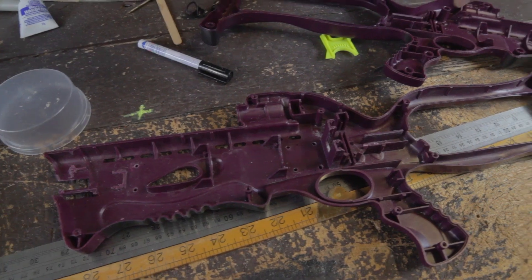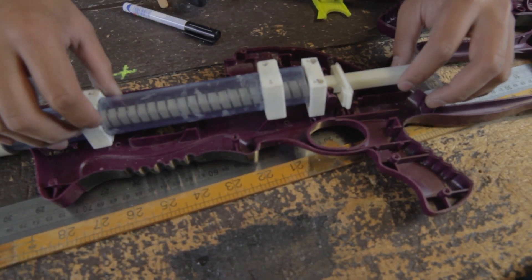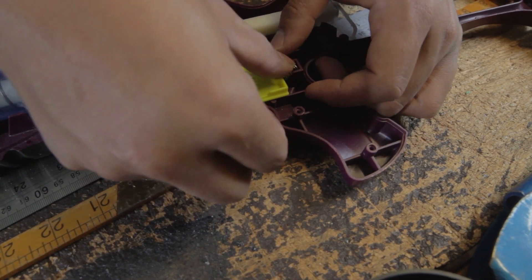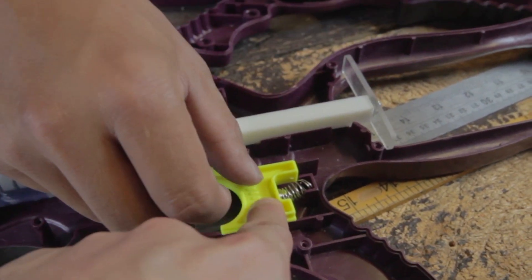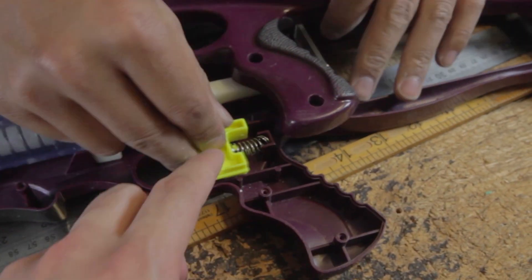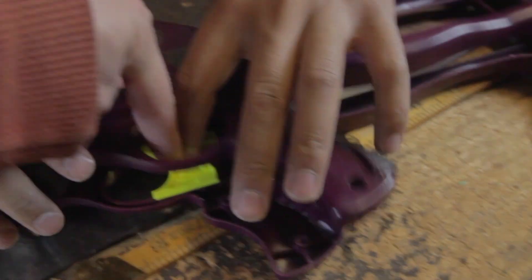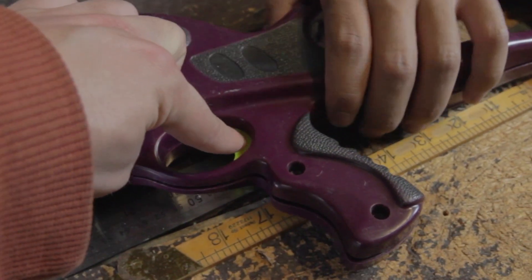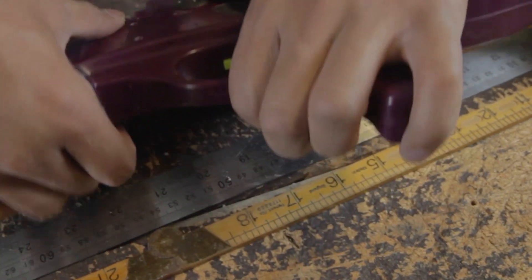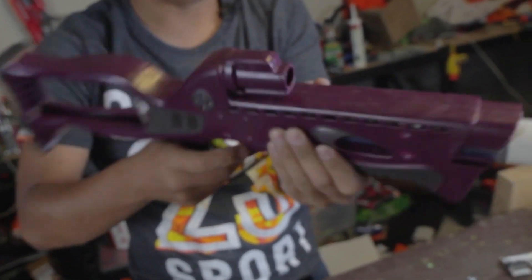That's airtight. Which side of the shell do I have on first? I think it's that side. Now I need a spring. Actually, that is nice. Fire in the hole! I got it. And that's on.